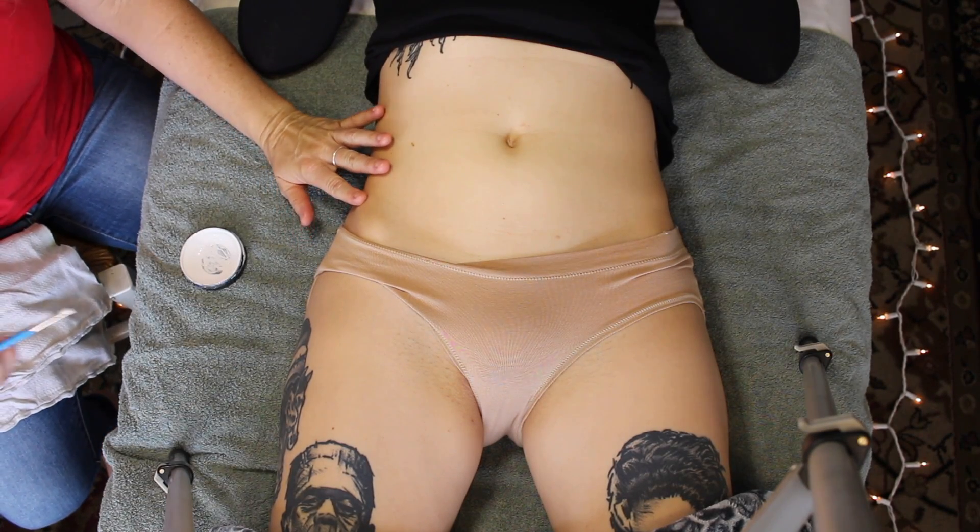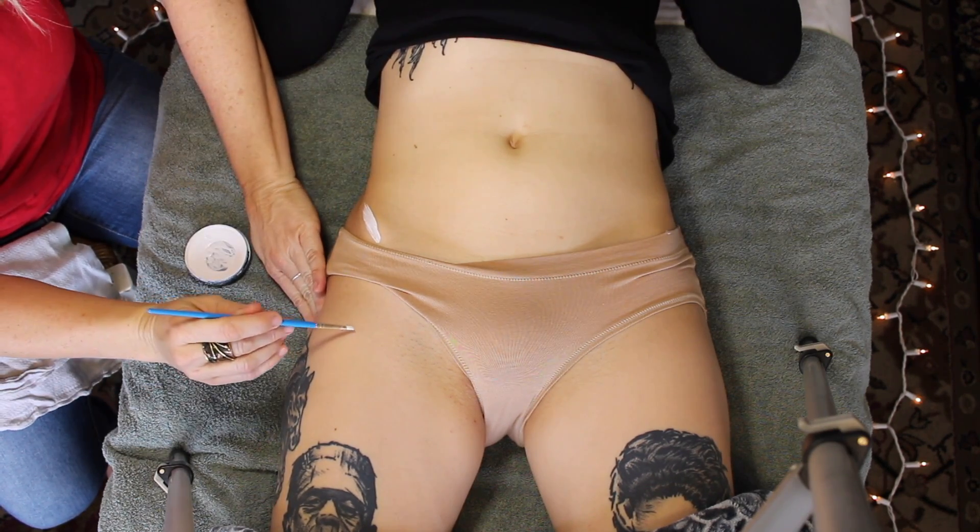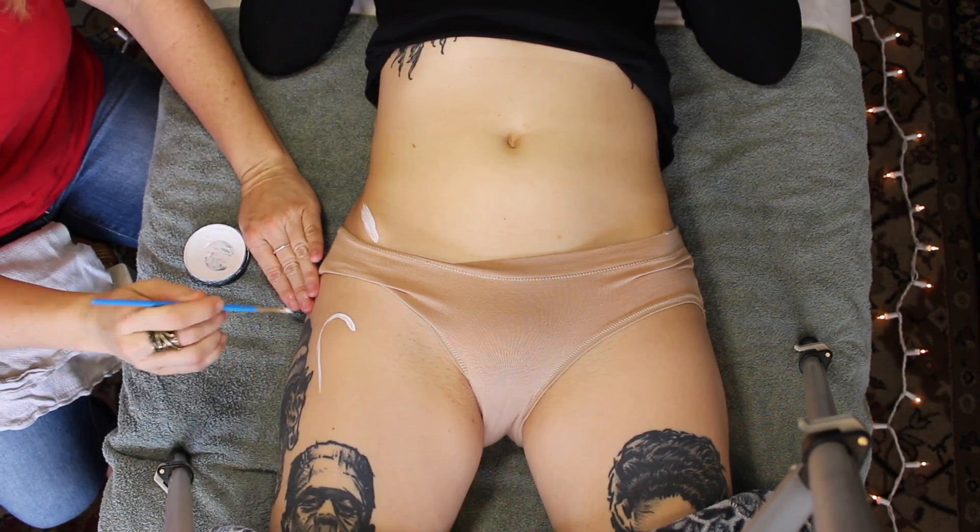Before we get started, this is an anatomy video and in the spirit of science, the only thing that's going to get exposed here are some awesome facts about the psoas and the iliacus. Let's go.